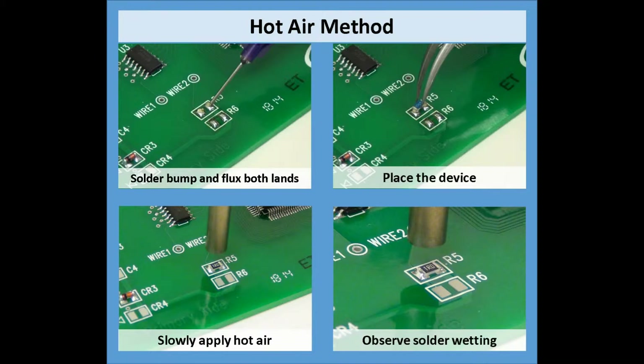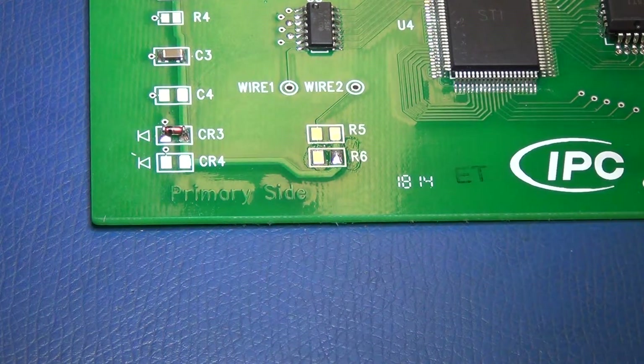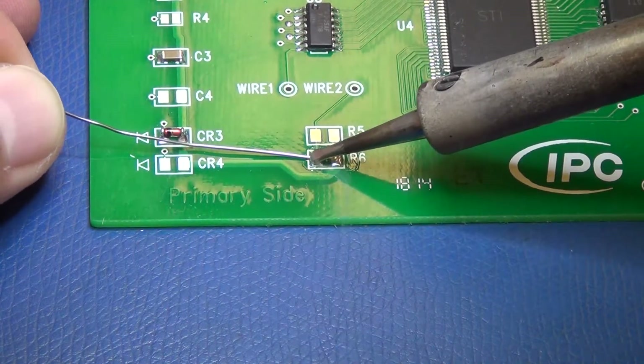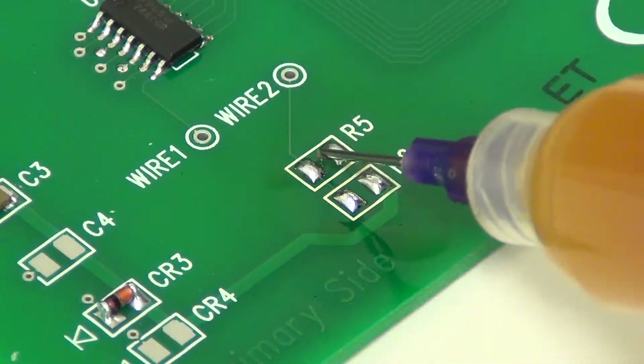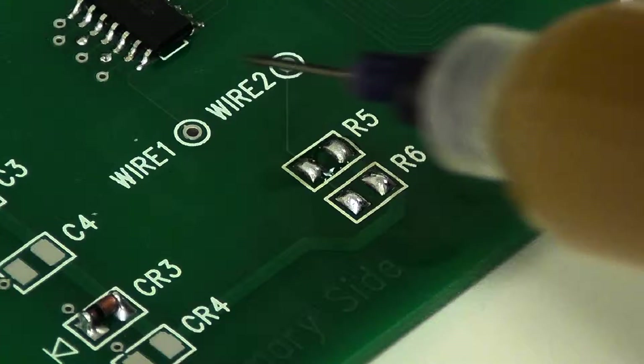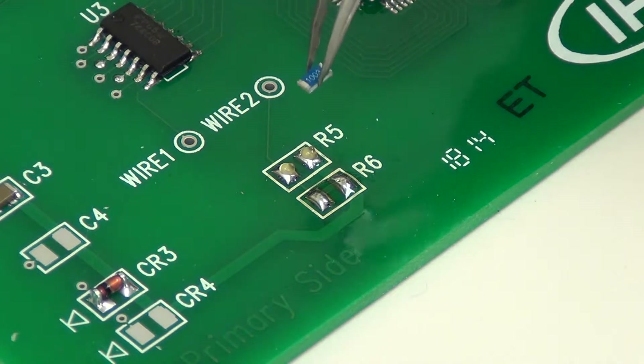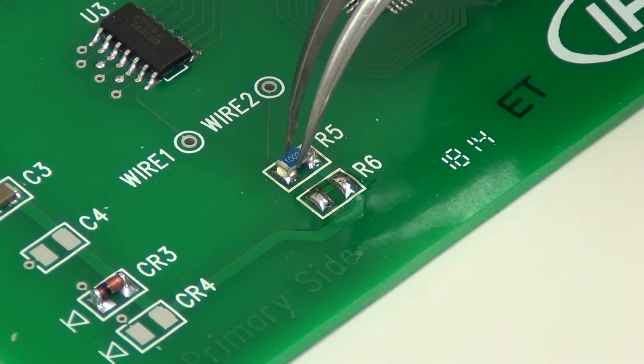Let's take a step-by-step look at the hot air soldering process. First, we need to apply solder bumps to both lands on the board. After cleaning, we'll apply some flux. Tacky flux will work the best for holding the component in place. Now we'll carefully place the component on top of the solder bumps, placed as accurately as possible.